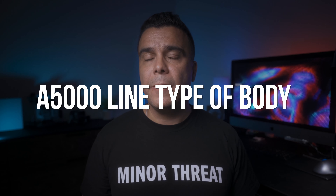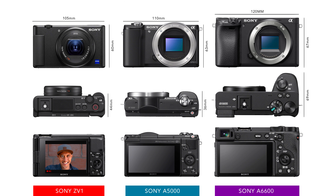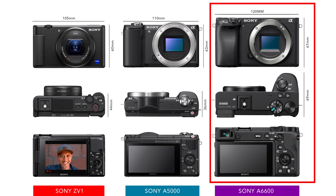When it comes to the body, this camera is going to be a little bit smaller than the a6000 and more in line with the a5000 body. I'm posting a comparison image now so you can see the Sony ZV-1, the a5000, and the a6600 side by side. The ZV-1 and a5000 have a similar footprint, though the a5000 is a bit bulkier. You can think of this camera as kind of like a Sony ZV-1 with a mount and maybe slightly better battery life.